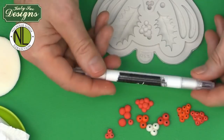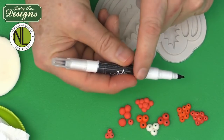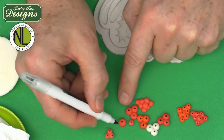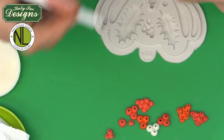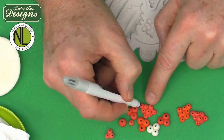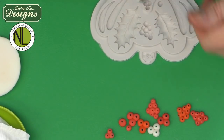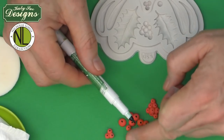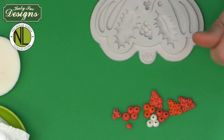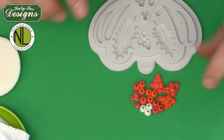For adding detail to berries, use a black food art pen — the wider end for larger berries, the thinner end for small ones like the berry cluster — making a little dot on the end of each berry. Alternatively, use black gel color on the tip of a toothpick. For mistletoe berries, you can use a green or brown pen for the dot — either color is authentic. These berries create a really fun grouping just by pressing paste into the mold.